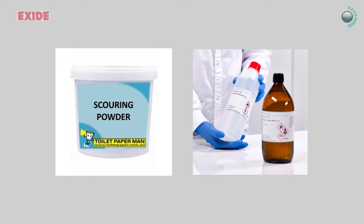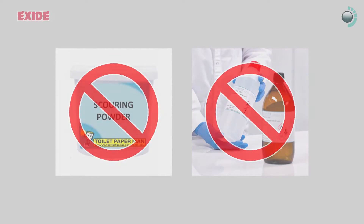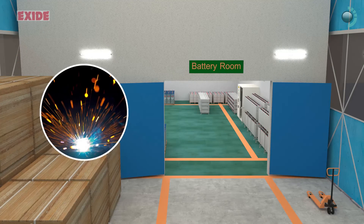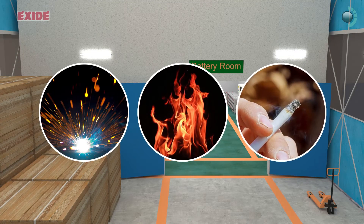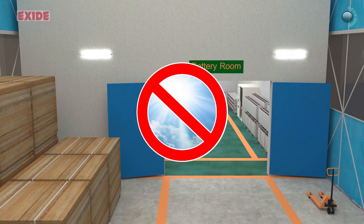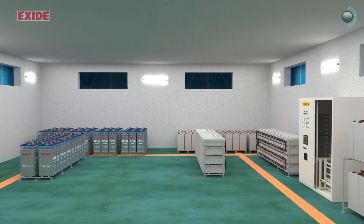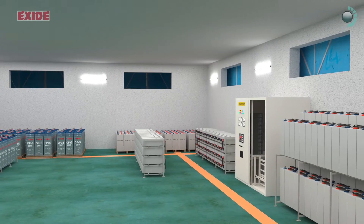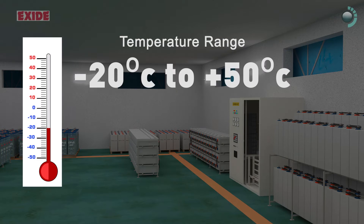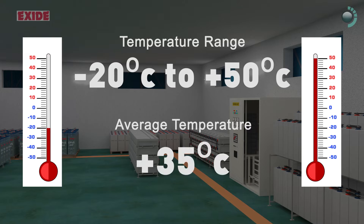Don't use scouring powders and solvents for cleaning leads as it can damage the plastic surface. Keep sparks, flames and lighted cigarettes away from battery room. Always avoid direct sunlight, but ensure well-lit battery room along with adequate ventilation at all times. Ensure ambient temperature range of minus 20 degrees to 50 degrees centigrade, maintaining an average of 35 degrees centigrade.